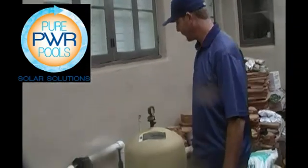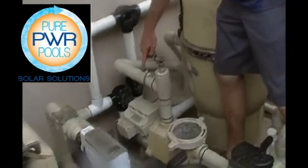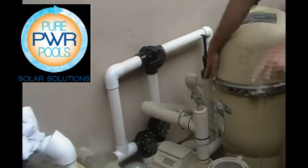Hello, I'm Gabriel with Pure Power Pools and I wanted to show you a tie-in at the pool equipment. So here we have our pump. The pressure is coming in here, it's coming out the bottom. We have a check valve here so that it doesn't push DE back into the pool.